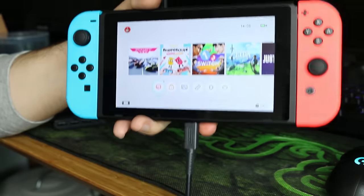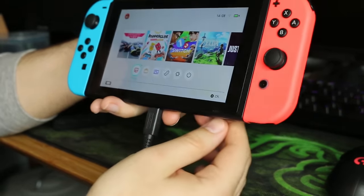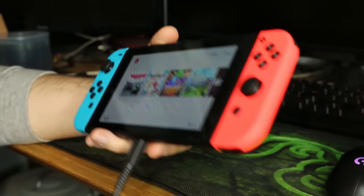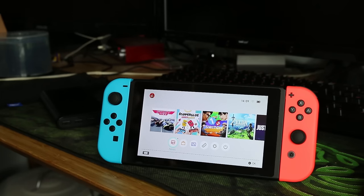Unfortunately, when you're charging the console you can't use tabletop mode, so the stand will not work — you can't put it up anywhere and it will fall over. That is slightly unfortunate. But apart from that, you can charge this console anywhere. If you guys want to see any more scenarios, leave a comment below and I'll test those out in a future video. Thank you guys for watching — leave a like on the video and I'll hopefully see you guys soon for more Switch content. Bye-bye.